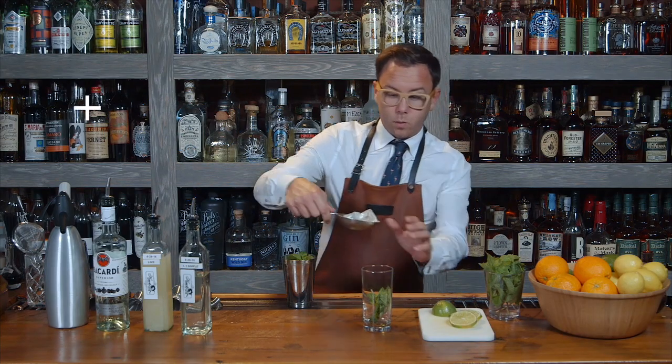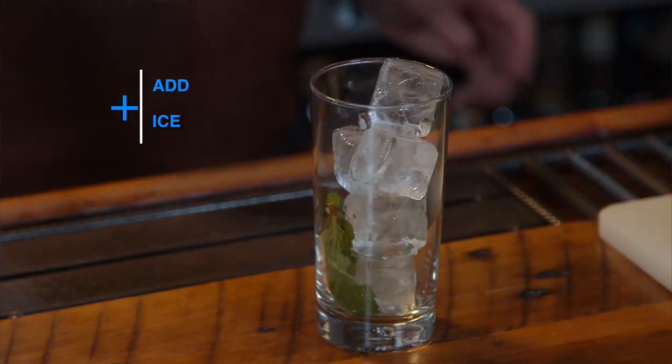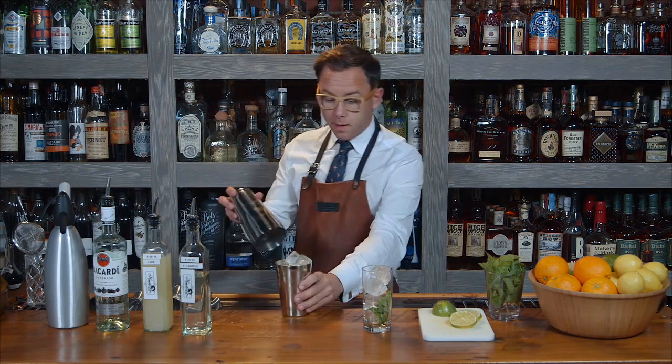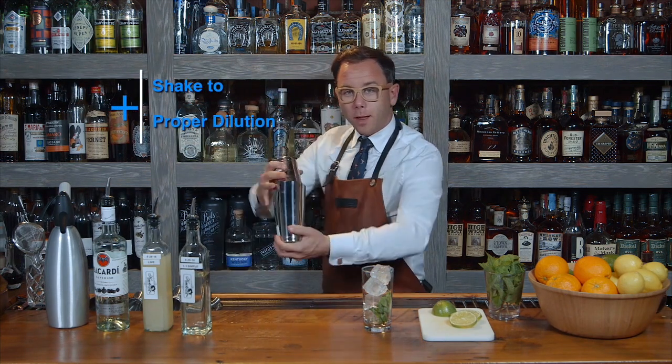We're going to go ahead and add ice, so we're ready to pour all the way to the top. Now the fun part — we shake. Make sure to smile while you shake.